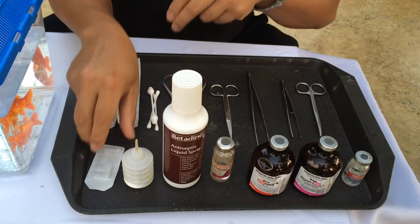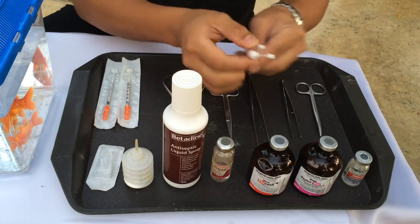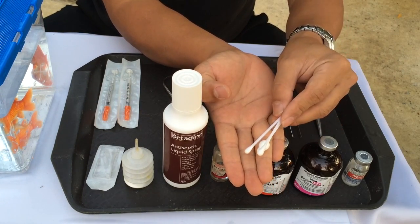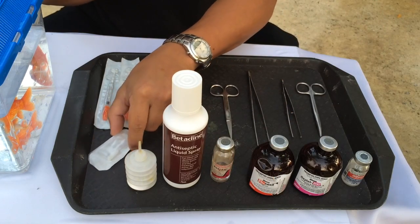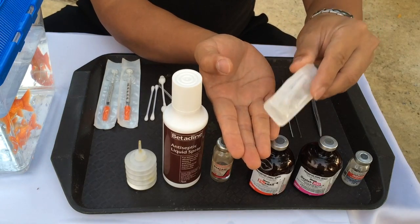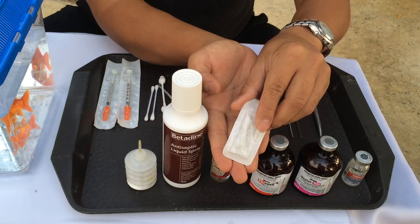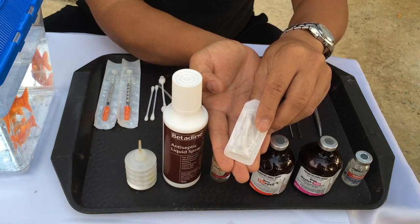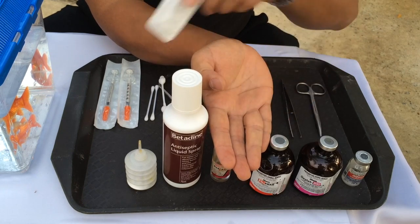If the eye bleeds too much, we have cotton swabs to apply digital pressure onto the socket. We can also use phenylephrine hydrochloride, which helps to constrict blood vessels if it bleeds too much.